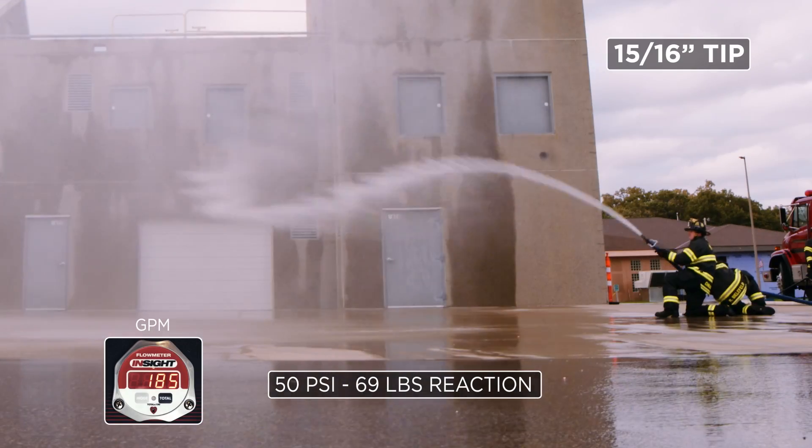Now, the one thing on the 15/16ths that we need to understand — if we pump it at 40, we need to make sure that we're properly staffing that line and we're managing for kinks. Based on the size of the tip and the standard inch and three-quarter hose, it can be prevalent for kinking when under-pumping at 40. The one thing about the 7/8ths is when you pump it at 40, the kinks are not as prevalent, but your flow is going to be lower.